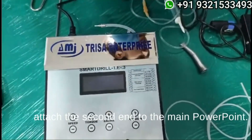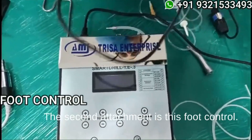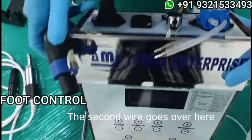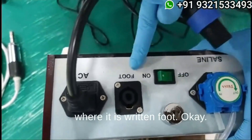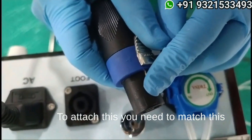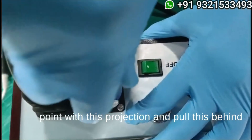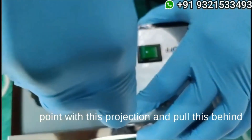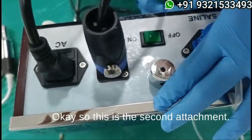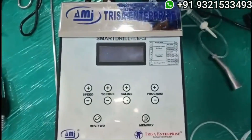Attach the second end to the main power point. The second attachment is the foot control. The second wire goes over here where it is written 'foot.' To attach this, you need to match this point with this projection, pull it behind, place it, and then turn it.